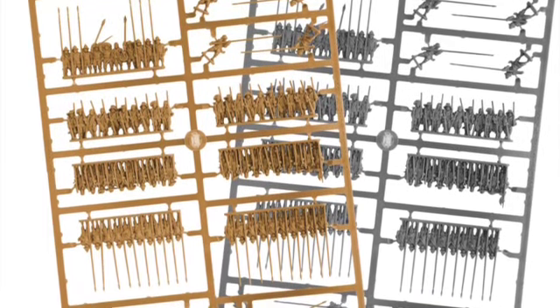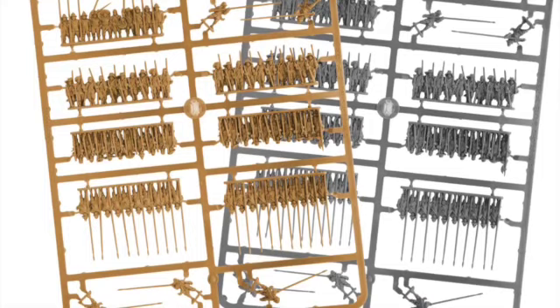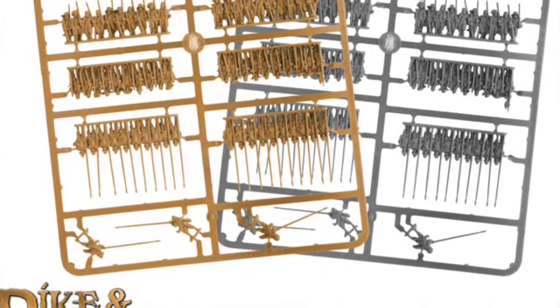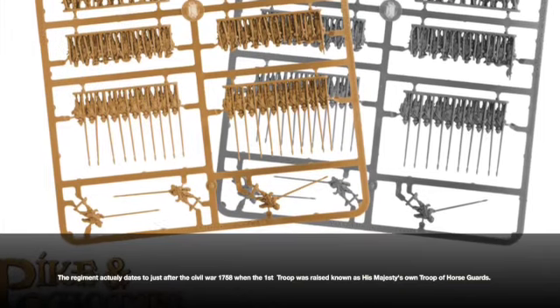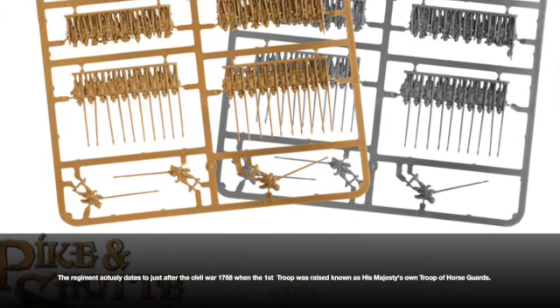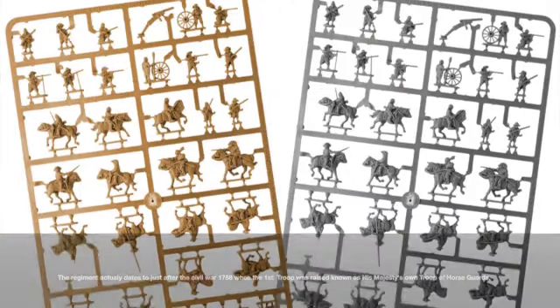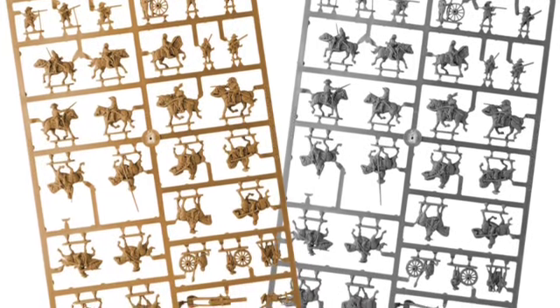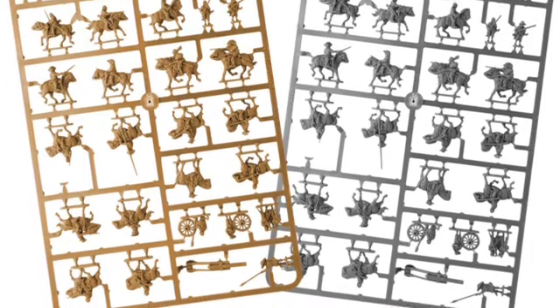For those of you who don't know, when I was in the British Army I was in the Household Cavalry, and my regiment was the Lifeguards. We date all the way back to the Civil War, as men who were loyal to the Crown, and then they went into exile to protect the future Charles II. So as I'm sure you can imagine, you know what side my loyalty is going to lie on — so I'm looking forward to it.